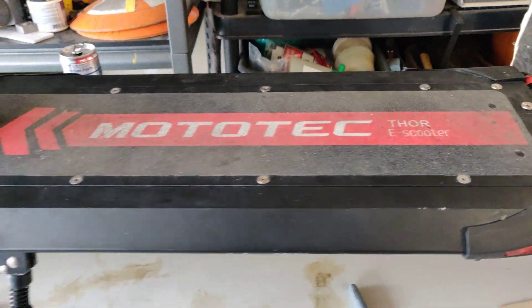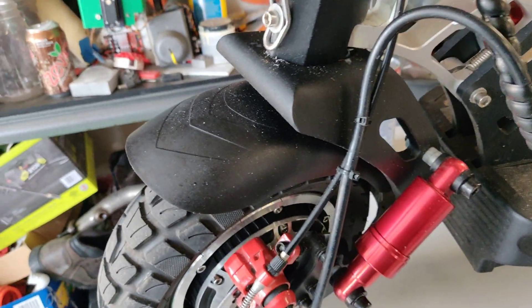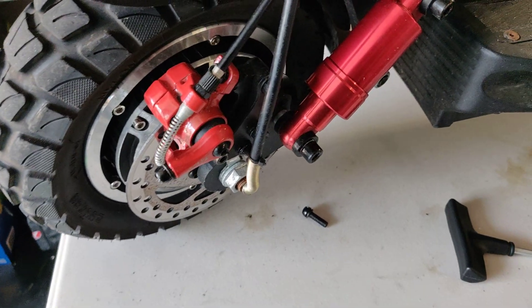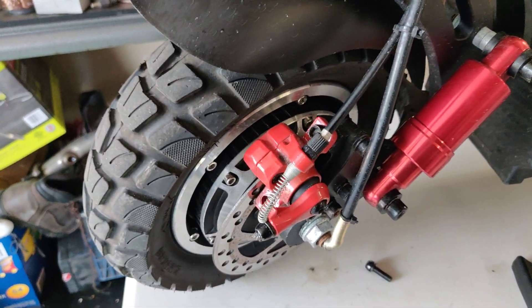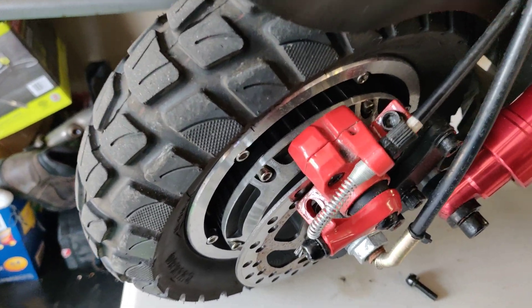I can understand why they did that with the scooter — they're trying to make something that's fast, quick, efficient, and cheap. But cheap doesn't always equate to good, and good doesn't always equate to cheap.